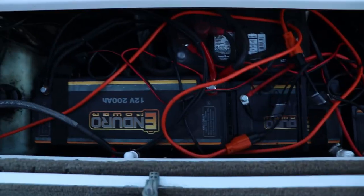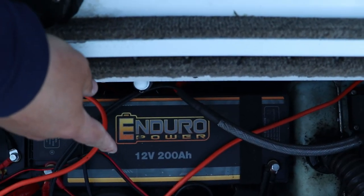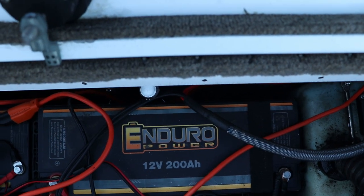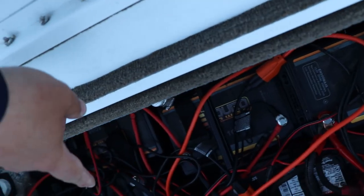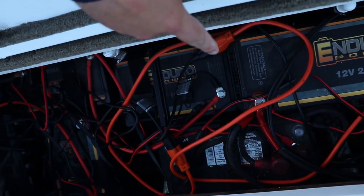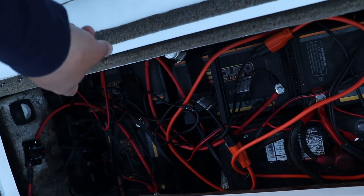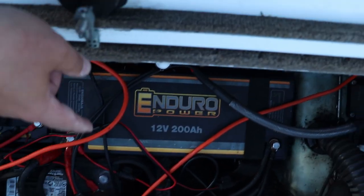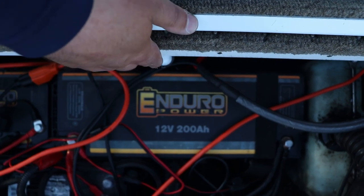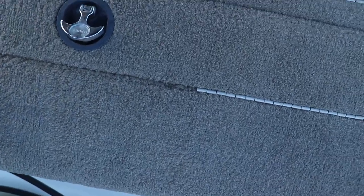Got some sponsors this year — Enduro Power Lithiums. That is a 200 amp hour battery. I got three 100 amp lithiums for the trolling motor, plus a four-bank and a single-bank charger. And then there's the lead acid starting battery that came with the boat. This is going to be super helpful as I travel around, film some cool footage, do some camping this summer — at least that's the plan.